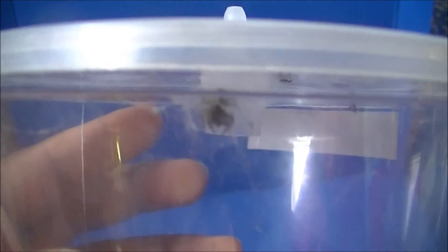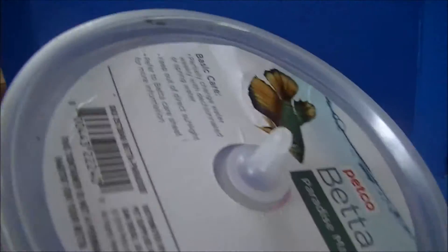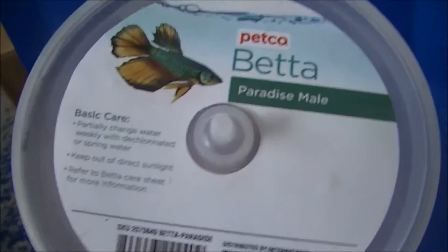Hello everyone, E-Monster here back with another video today. A few days ago I caught a jumping spider and it is very small — it's a baby. I caught it on our truck and I put it in this little betta fish container from Petco.